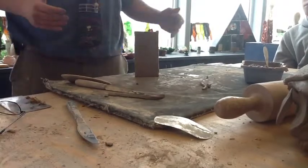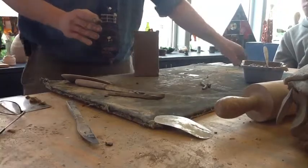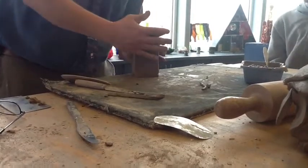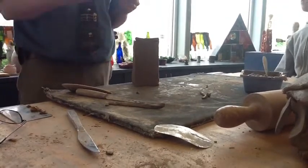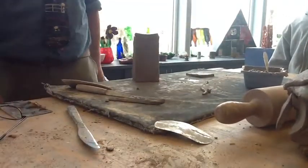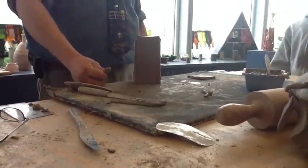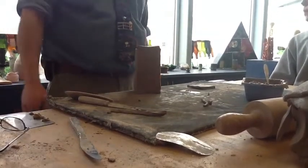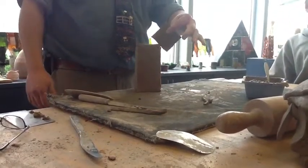Your assignment is to make some kind of square or rectangle form. But then I want you to do something to it — what could you do to make it interesting? You could smash it, carve it, add designs to it, or attach other things. Here's a pot where I made part out of coils with one big slab — like a little creature with a flag coming off the side. You could cut holes in it, turn it into a birdhouse, or peel a side back so it looks almost like a can being opened.